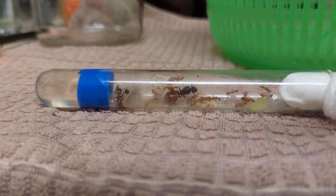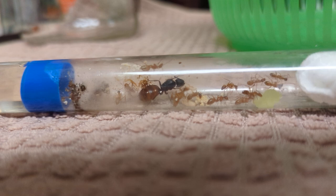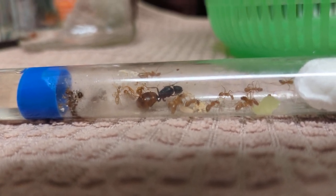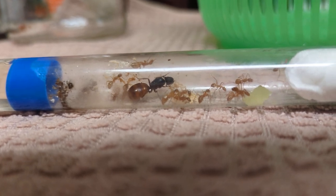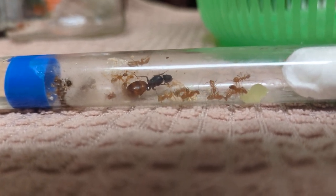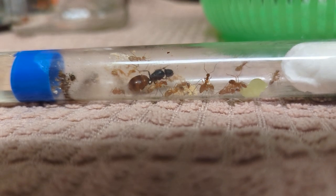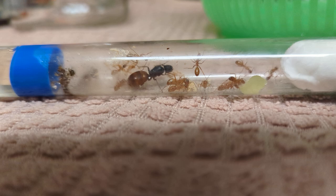Hello everyone and welcome to my ant keeping. This is my Camponotus CA02 queen. I got her from a guy on Discord and she had no workers when I got her — no workers, no eggs. I was actually starting to get a bit worried. But after a good two months she had four workers and she's just continued to get bigger.